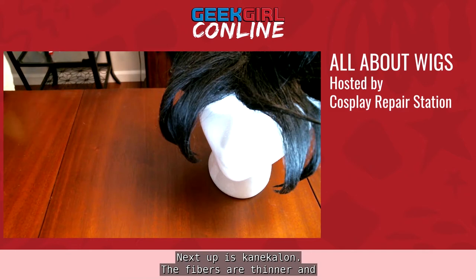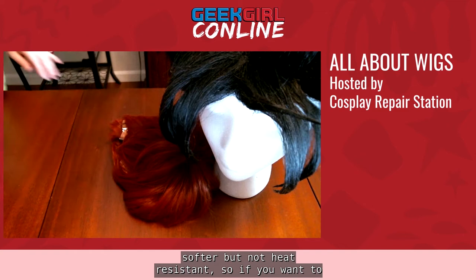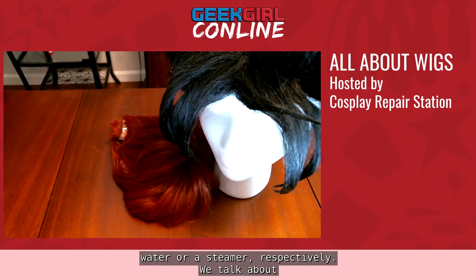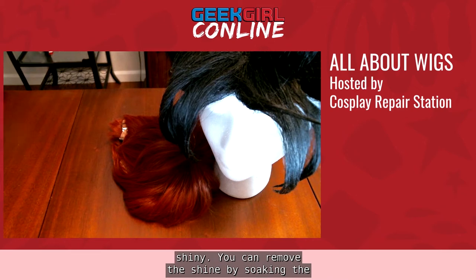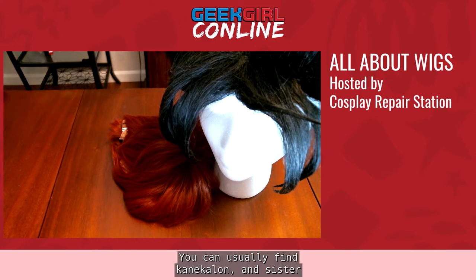Next up is Kanekalon. The fibers are thinner and softer, but not heat resistant — so if you want to curl or straighten them, you'll need to use boiling water or a steamer, respectively. Similar to spun plastic, these fibers are usually quite shiny. You can remove the shine by soaking the wig in water with a splash of fabric softener. You can usually find Kanekalon and its sister fiber Toyokalon wigs for not too expensive.